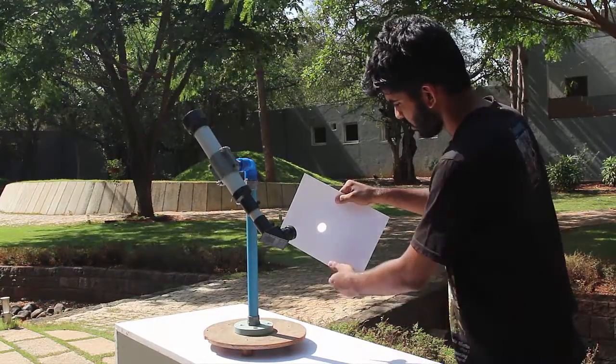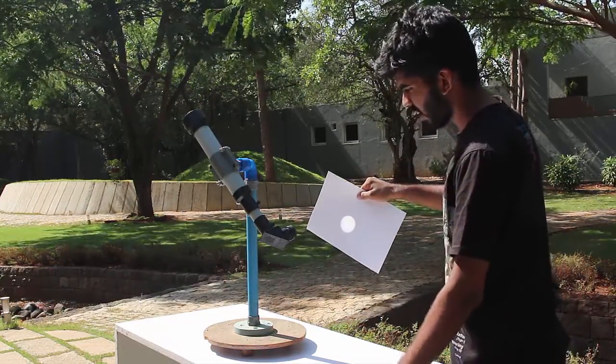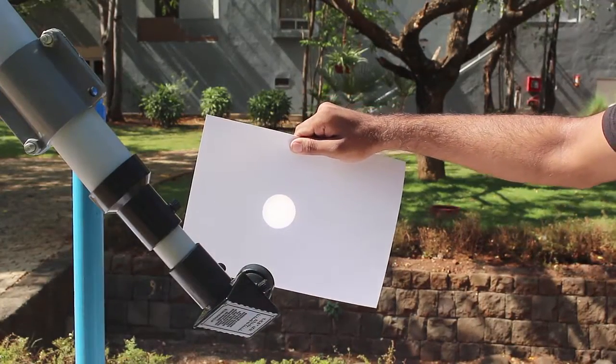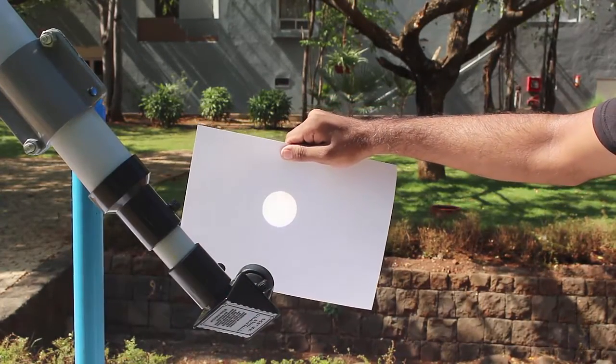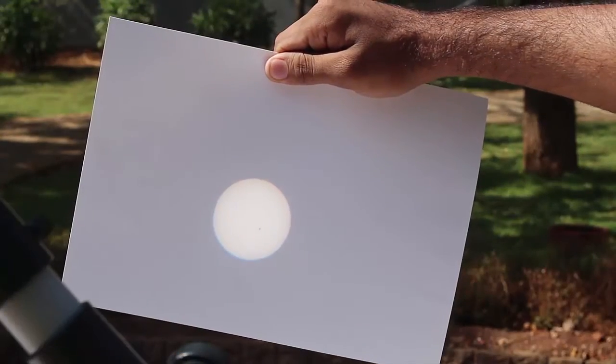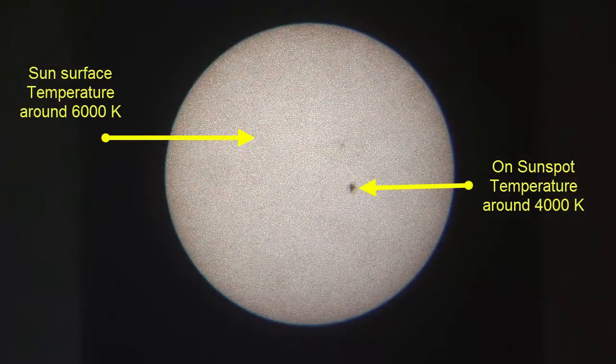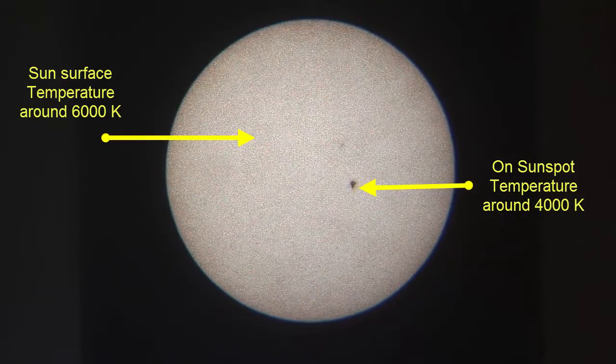Instead, aim the objective towards the sun and let the image of the sun fall on a white paper. Observe the image. Focus it on the paper by adjusting the distance between the eyepiece and the paper. At one point you will see a clear image.